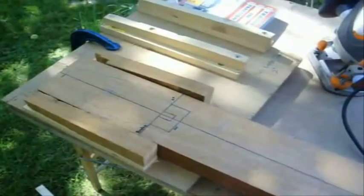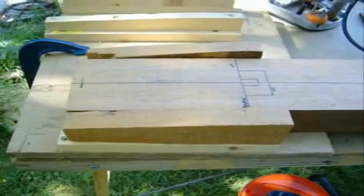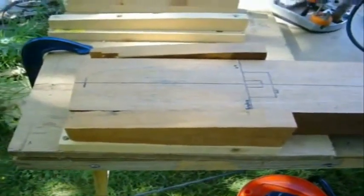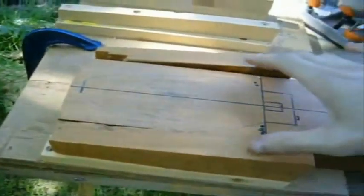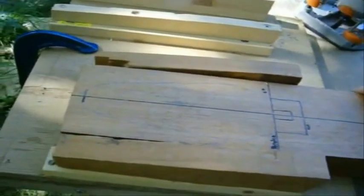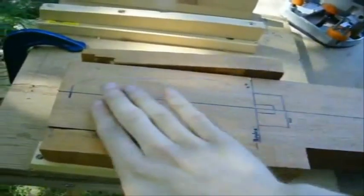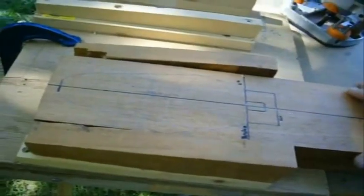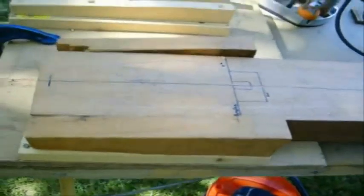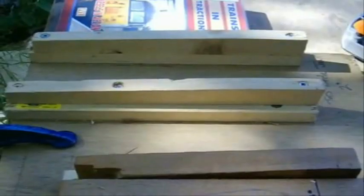I brought the guitar neck outside and fitted it to a jig which I made and designed to do the 4-degree headstock angle. As you can see, it's just two parallel pieces of wood sloping down to 4 degrees, which I can put the router on and route it down from this mark here. The other jig over there is for the 2-degree neck joint, which I'll show you later on.